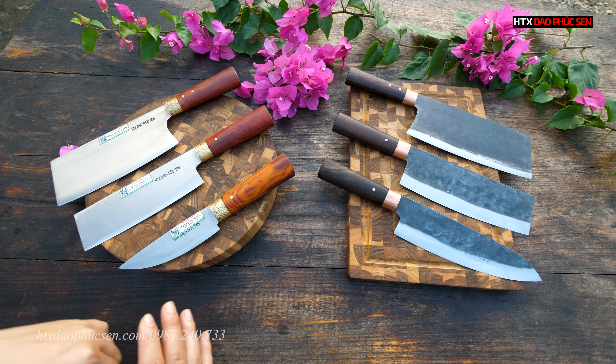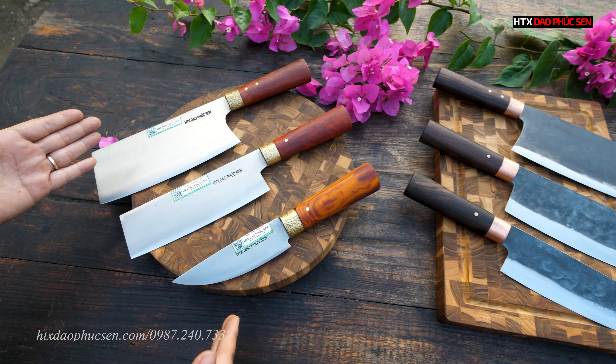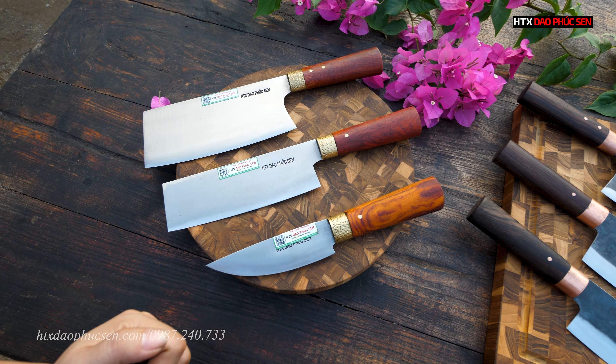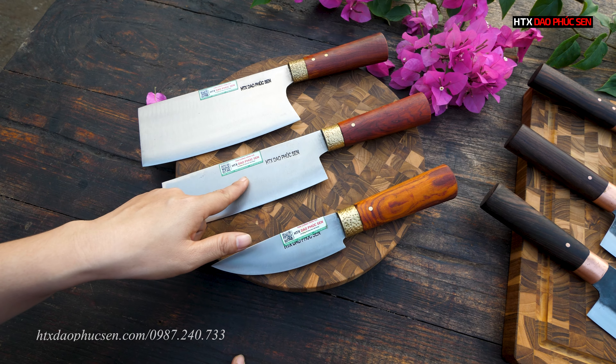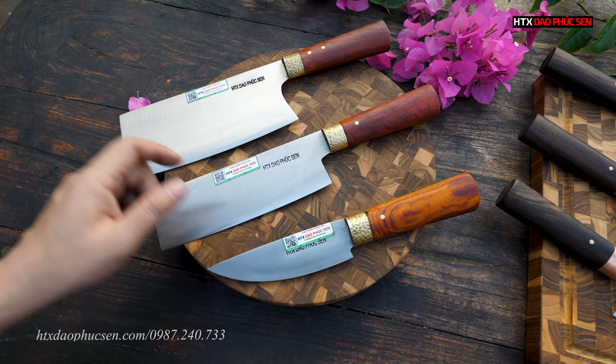Ngày hôm nay em sẽ mang tới cho cả nhà 1 chương trình đồng giá 2 bộ dao này cực kỳ xịn. Nếu các bác đang xem clip này thì không nên bỏ qua, hãy đặt ngay cho mình 1 bộ dao hàng chuẩn của HTX Dao Phúc Xen với mức giá ưu đãi cực kỳ hấp dẫn.